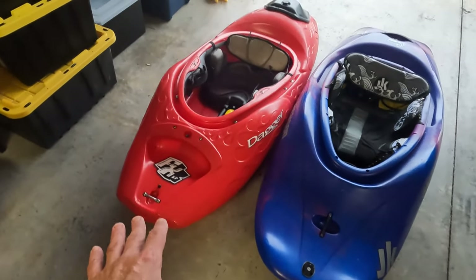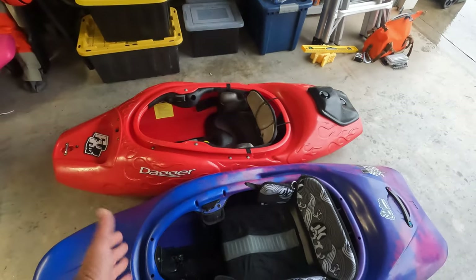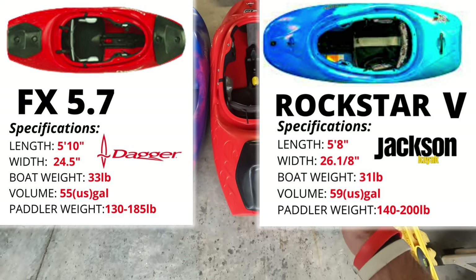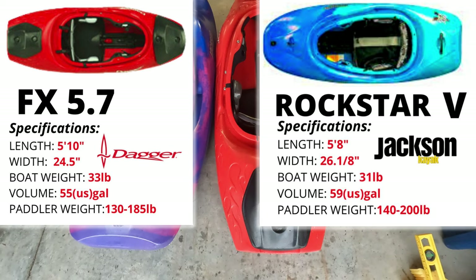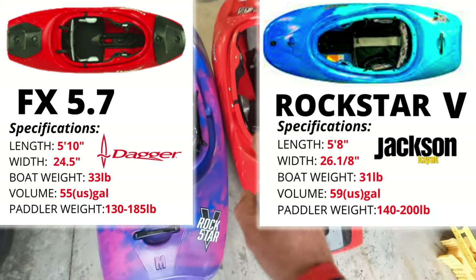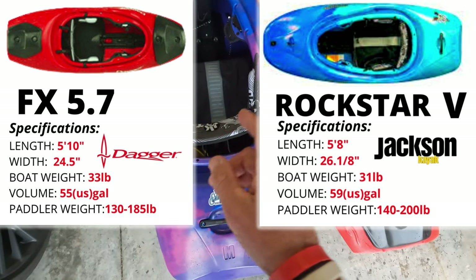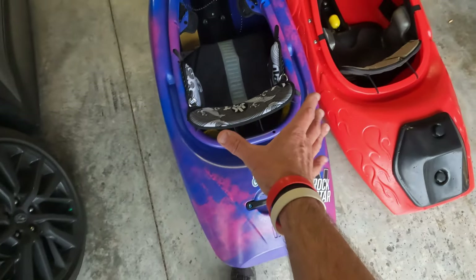I had a question: was the Dagger FX ahead of its time as far as design and features, or is it just a piece of junk? Let's start with the specs. The Dagger FX comes in at 5'10 and 55 gallons in a 24-inch package width. The Rockstar is 5'8 — we got the measuring tape out and measured it. The biggest difference is this Rockstar is 26 and 1/8 inches wide, so almost a full 2 inches wider than the FX.